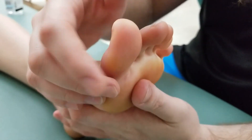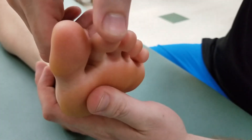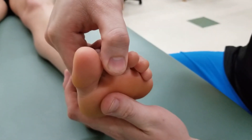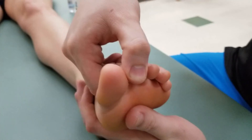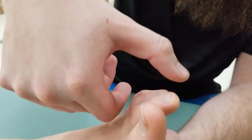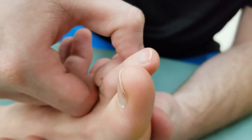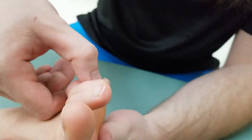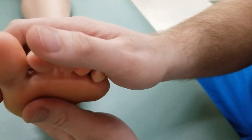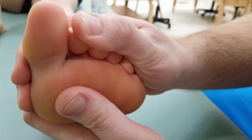For the length position for the lumbricals, you might do this one toe at a time or as a group. I'm going to flex both the proximal and distal phalangeal joints while I extend the metatarsal phalangeal joint — for toe number two, then three, and four. For some people, you might try placing a finger or thumb across all joints and doing it all as one.